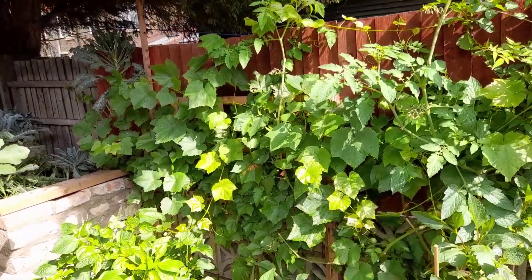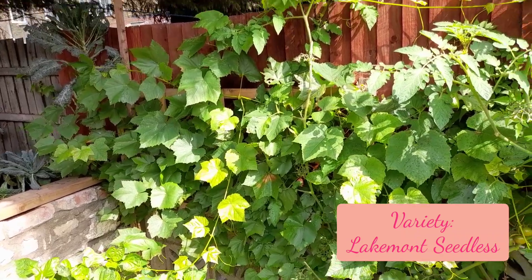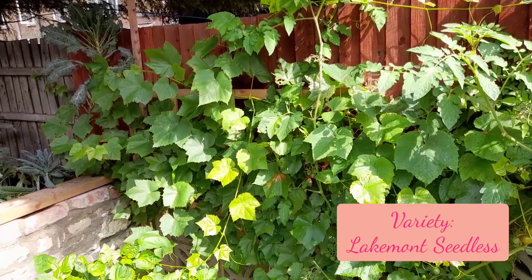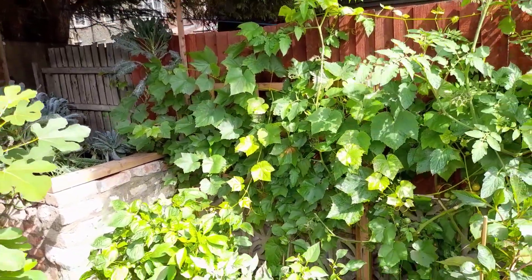If it doesn't have a really good space to grow, we're not going to get grapes next year. This is its second year and it's a Lakemont Seedless, so I really need to figure out what to do here. We're going to build a structure to hopefully help organize the grapevine.